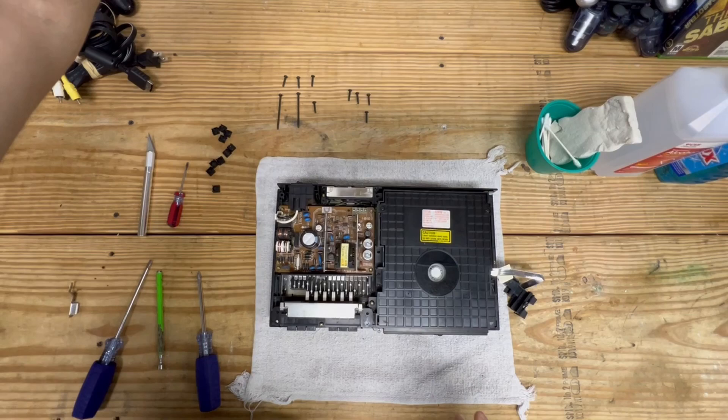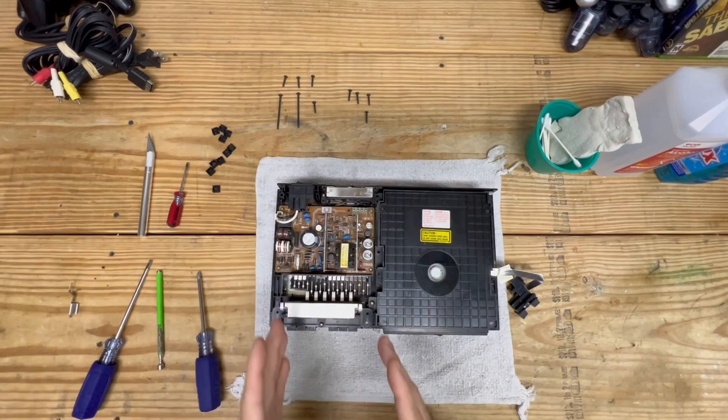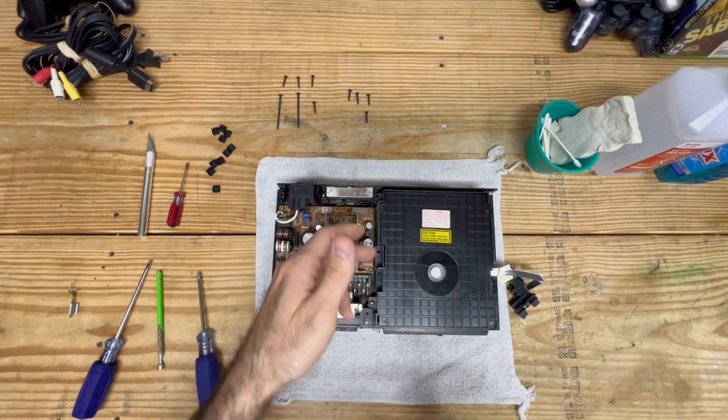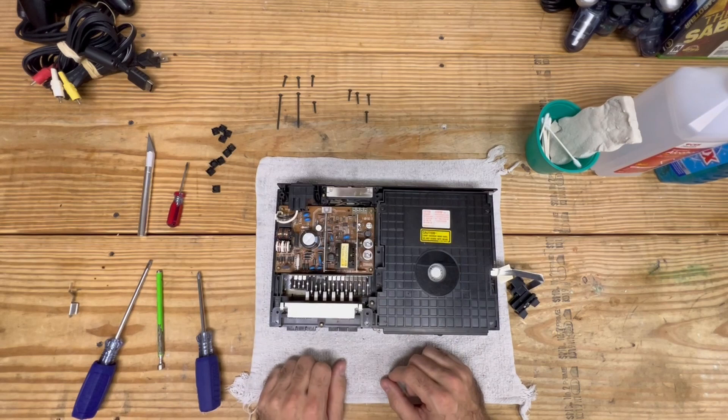Word of caution: if you don't feel comfortable, if you're under the age of 18, or if you have no experience with power supplies - do not follow these next steps. This can cause serious problems, bodily injury or harm. Even though this is not plugged in, it is very much still carrying electricity in these capacitors. Honestly at this point you could just use compressed air in a can and just dust it off.